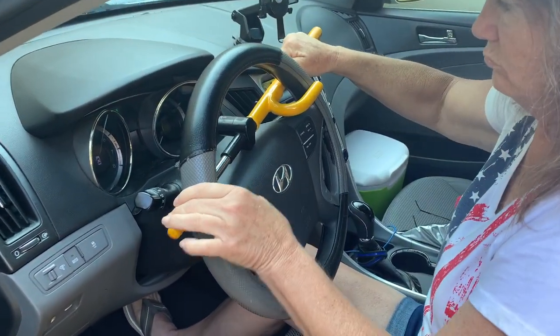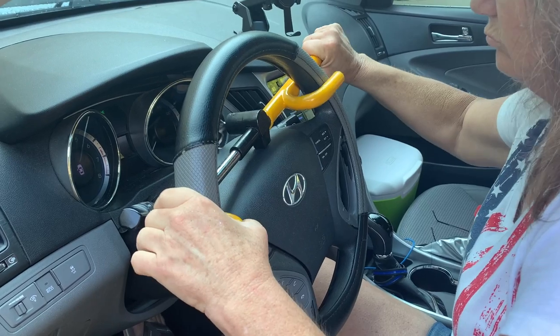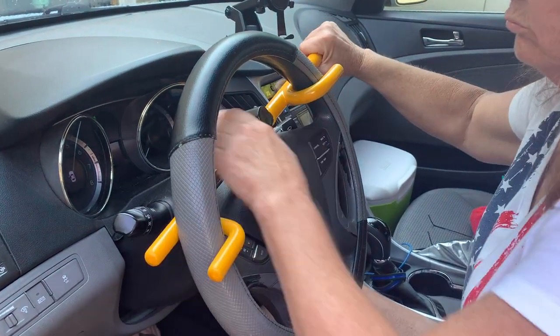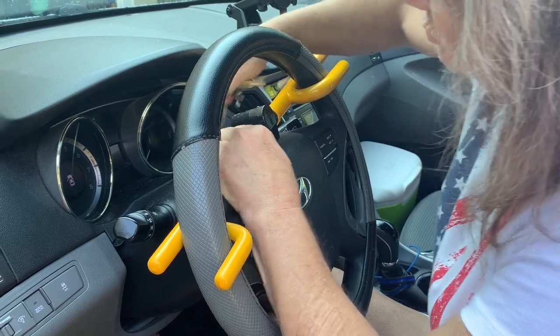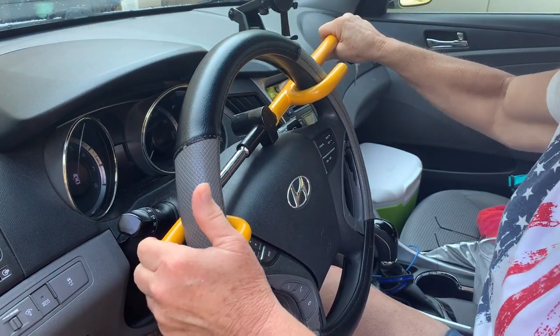We also like to face the key entry towards the dash to make it even harder for someone to pick that lock if they gain entrance to your car.